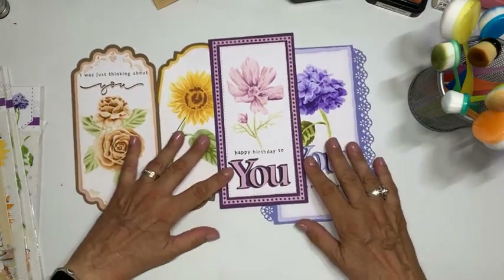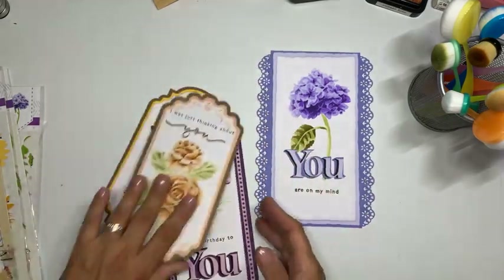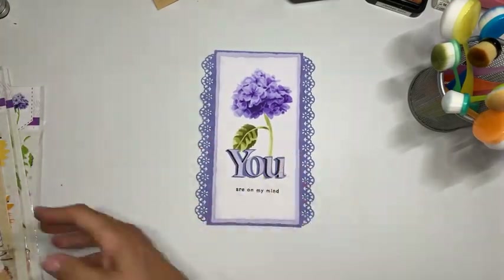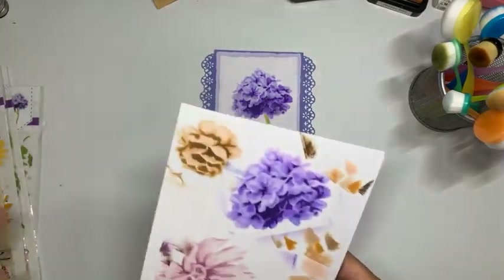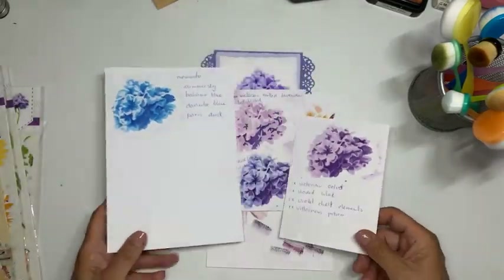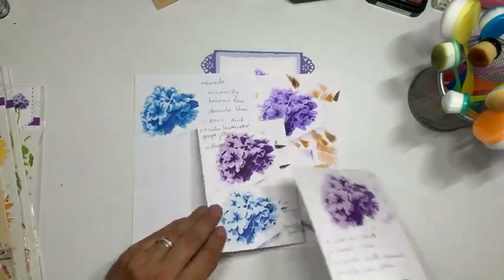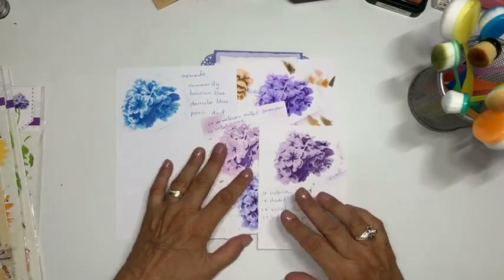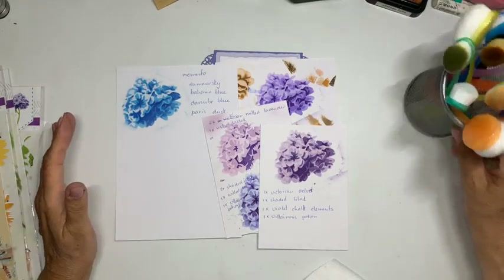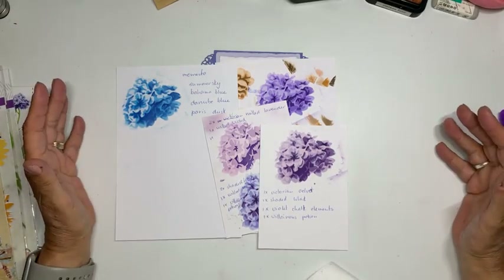Vanavond heb ik gekozen: welke inkt ga je gebruiken? Gisteravond heb ik het voorgedaan met distress inkt, en daar ga ik vanavond ook mee werken. Maar ik wil toch ook de verschillen laten zien — ik heb heel veel voorbeelden met verschillende soorten inkt gedaan, om te vertellen met welke inkt het kan. Het kan dus met gewoon heel veel soorten inkt.